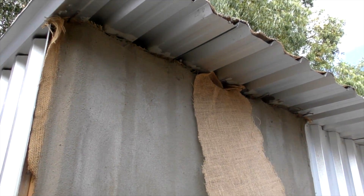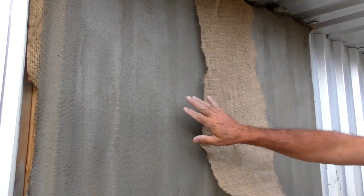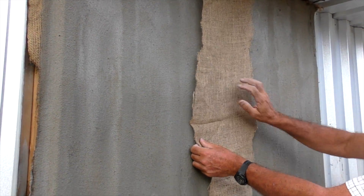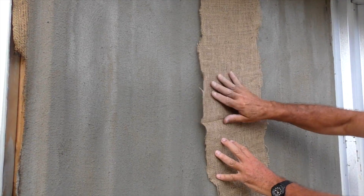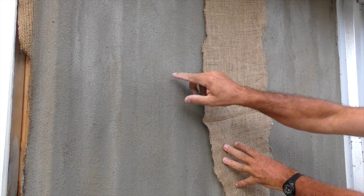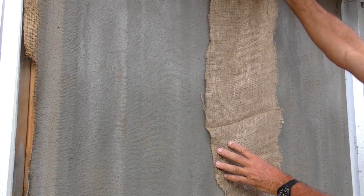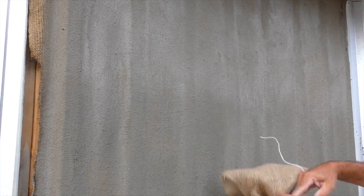Here is the latest product, Thermocrete with fabric. This is hessian, a natural fiber which is inexpensive. The hessian has been attached to the side walls of the shack and then plastered over. As you can see, this is very durable when it is dried and painted.